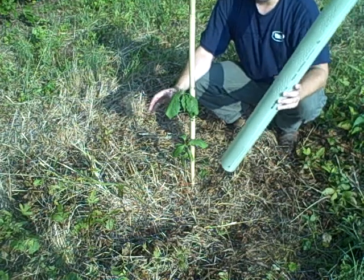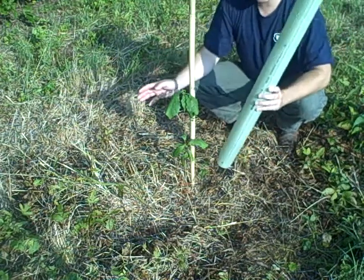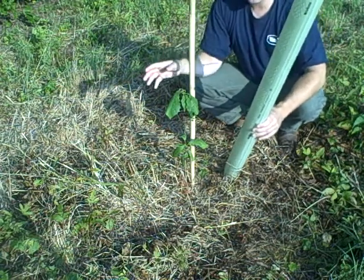It gets every drop of water that comes its way. Herbaceous weed control — a very important part of managing your wildlife trees.